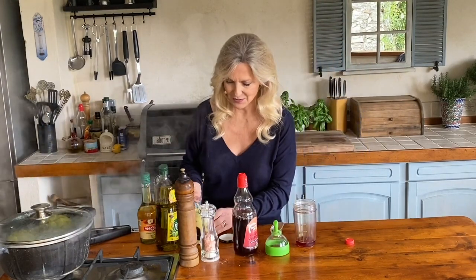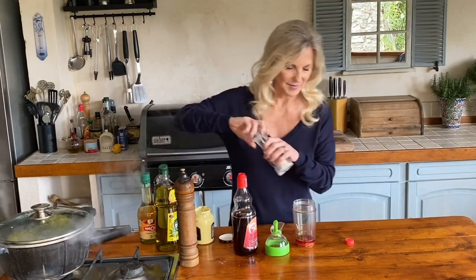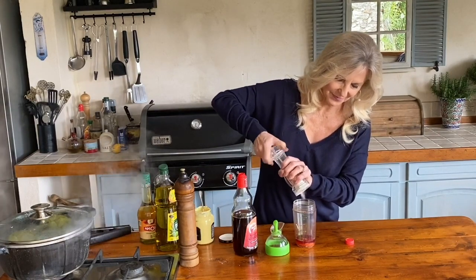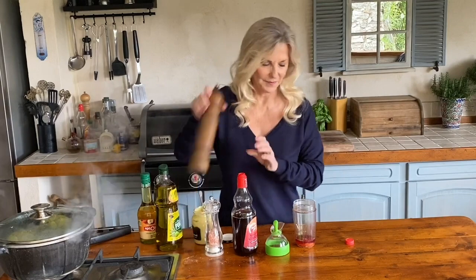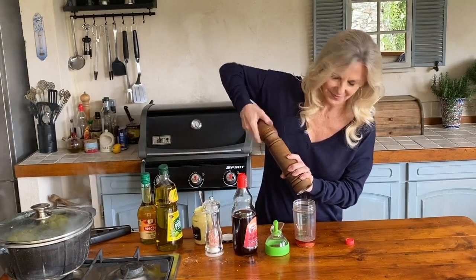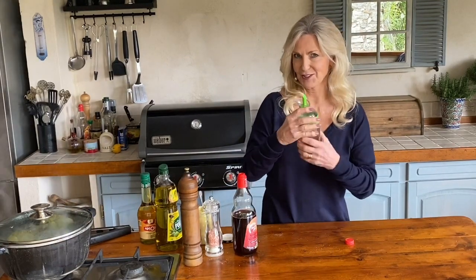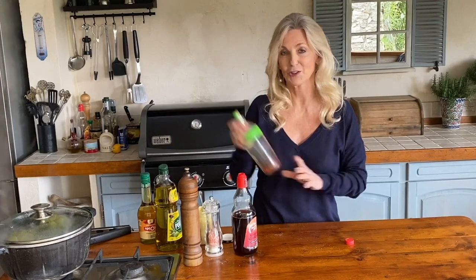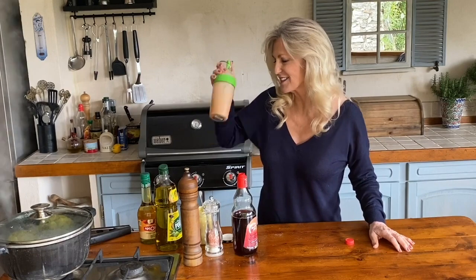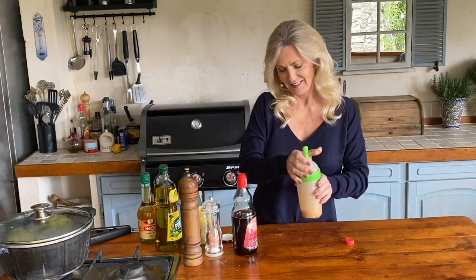And a good teaspoon of Dijon mustard, some salt and pepper. A well-sealed jar — and now a good shake. You'll see it homogenises nicely, the mustard and the vinegar together.